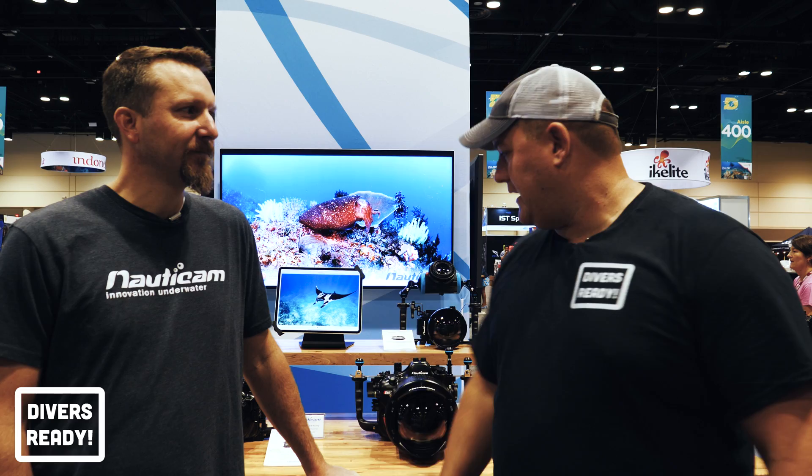Alright, here we are ladies and gentlemen — it's day three of DEMA. You can tell it's day three by the quality of my voice; this always happens after two days of talking. My new best friend Hergen from Nordicam is here. Hergen, what have you brought to DEMA to show everyone?